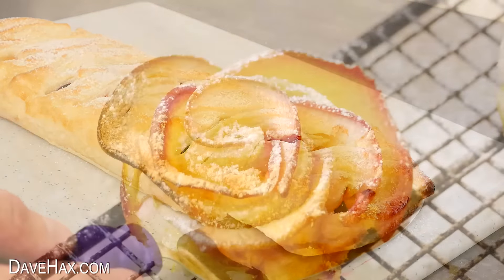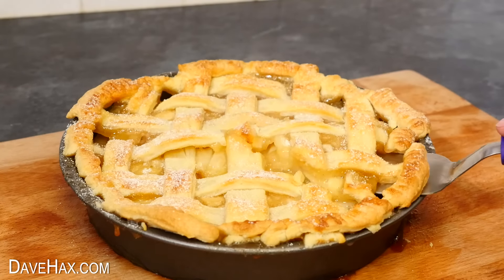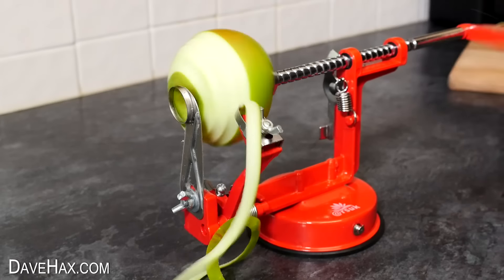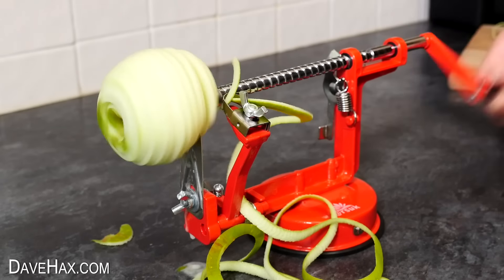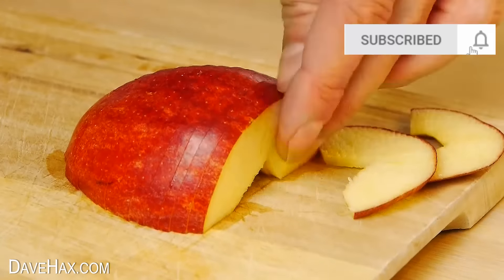Today we're talking apples. We're going to look at some delicious simple apple recipes for you to try at home, including how to make an amazing pastry lattice for your pie. We'll check out this really cool kitchen gadget, but we're going to start with some apple life hacks.